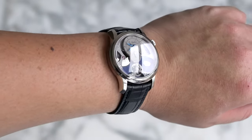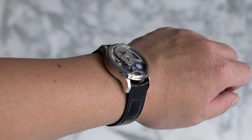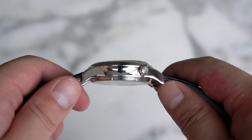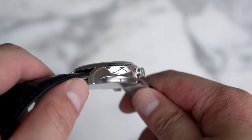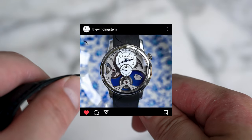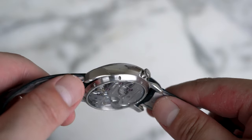On the wrist, the Insight Microrotor feels good. Diameter is a very nice 39.5mm, while thickness sits at 12.9mm. It's worth mentioning that the watch can also be worn on a well-designed rubber strap, giving it a very different feel.